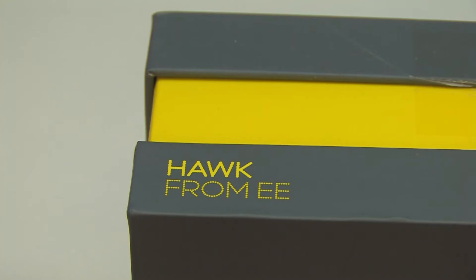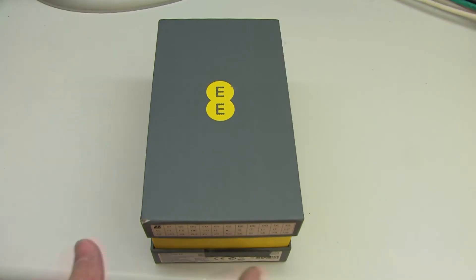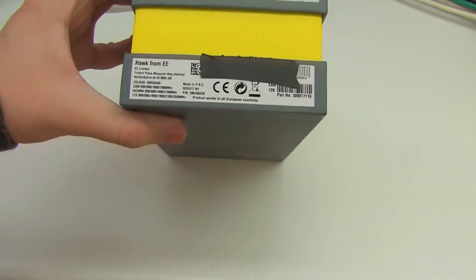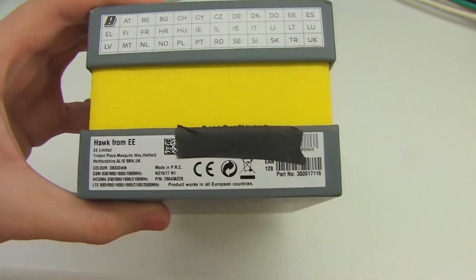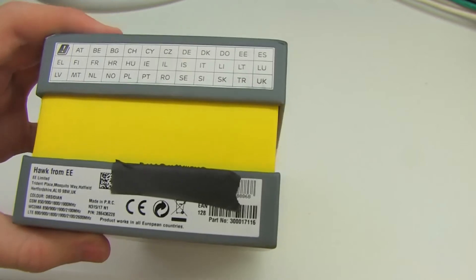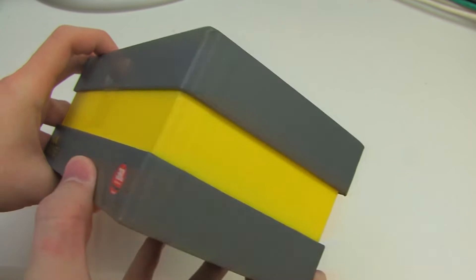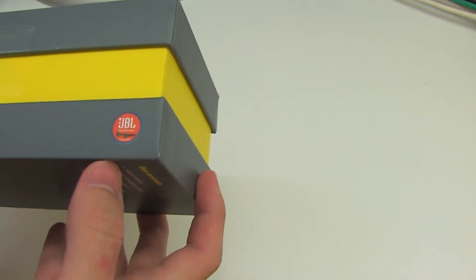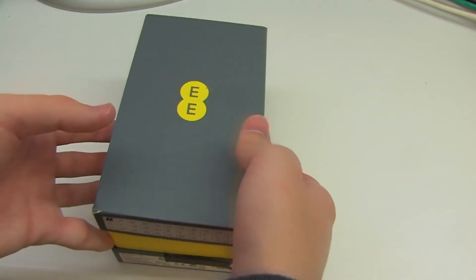I have been using the Hawk as a daily driver for about a month now, and therefore this unboxing experience will not be 100% authentic because I've clearly unboxed it before in order to use it. But first we should take a look around the box, which has some information about band support, where it's made, and IMEI details — which I've covered up — and then on one side it says Hawk and notes that JBL headphones are included in the box.